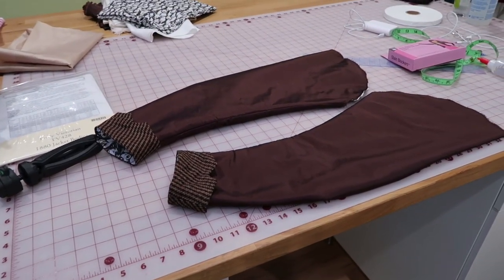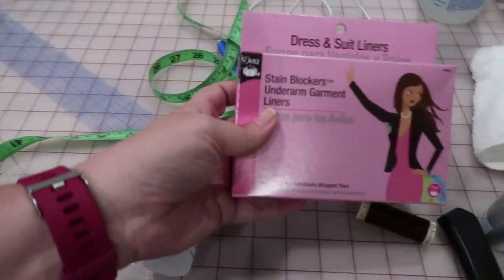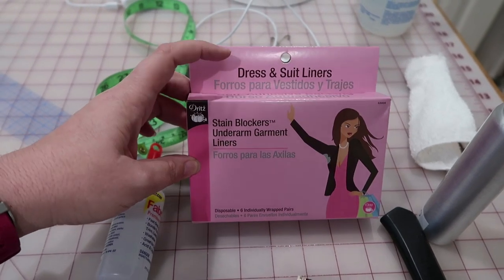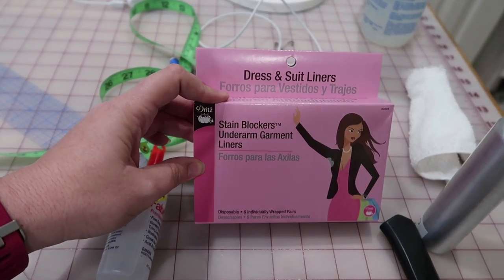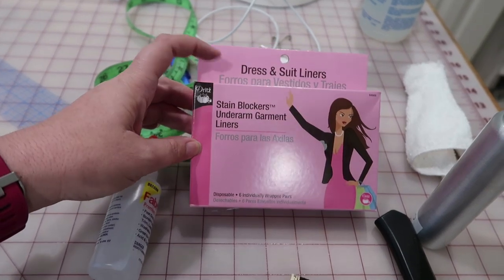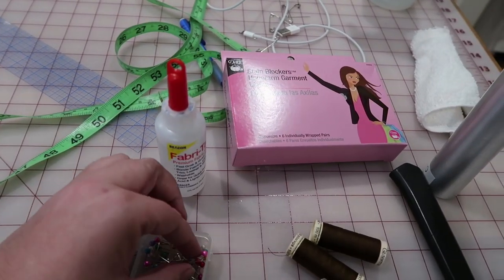We have two sleeves and they're ready to go in and I'm so excited. I got more thread. I got chest shields — these are like maxi pads for your armpits basically. Six individually wrapped pairs, so that leaves me through like most of my costumes. These are great to avoid sweat stains or anything like that, especially if you're gonna be wearing your costumes in the summer. I got some fabric tack in case mine is dried up for making buttons, because I do pop just a tiny bit of glue in there so that they don't come apart.